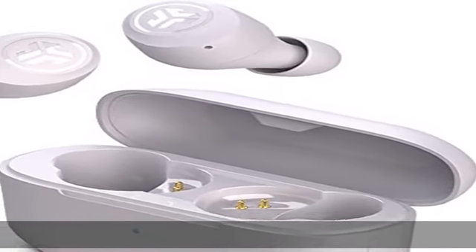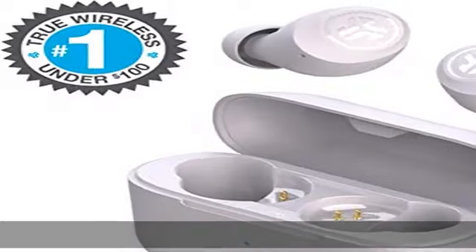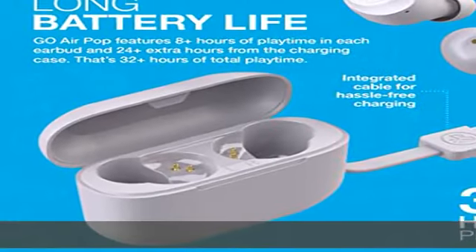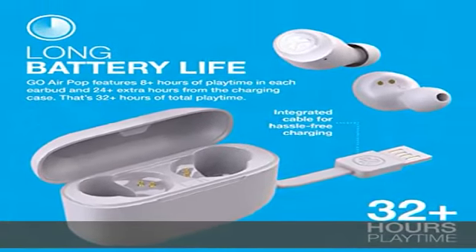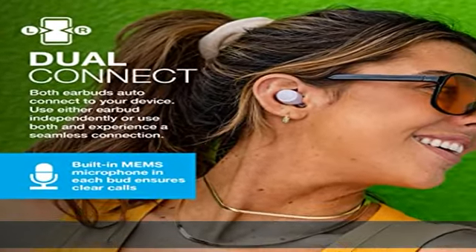Long battery life: Go Airpop features 8 plus hours of playtime in each earbud and 24 plus extra hours from the charging case — 32 plus hours total. Return to the case to recharge the buds, and use the integrated USB cable to charge the case.